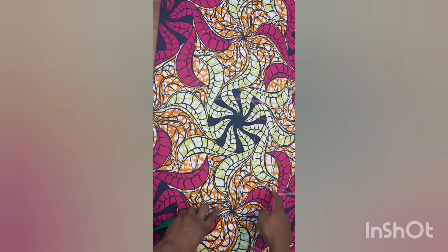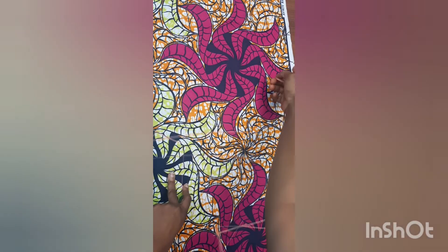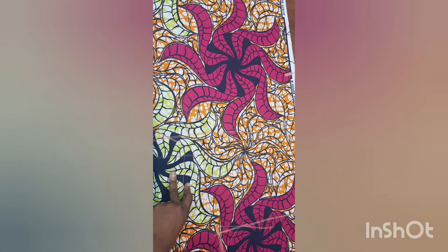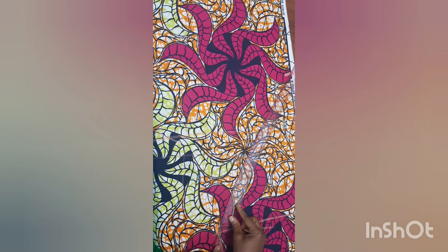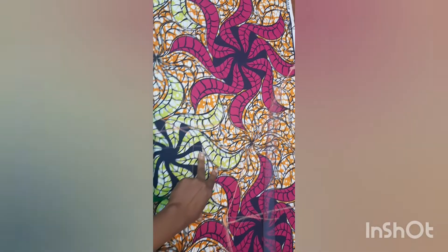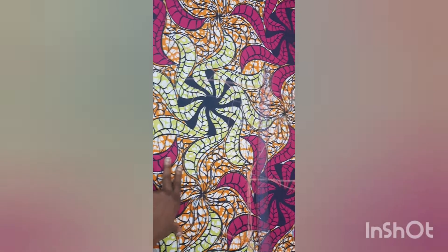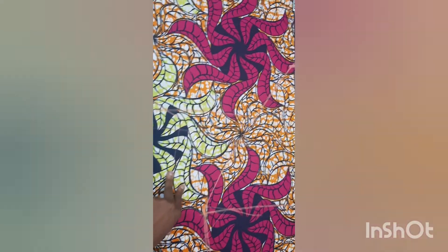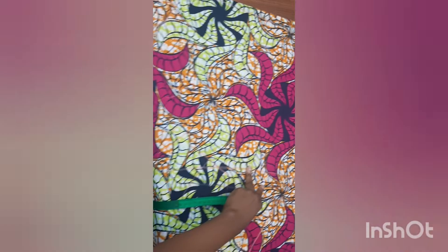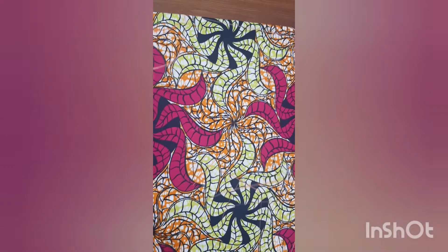From these hip points, I'll connect them straight up to my sleeve opening using my curved ruler. I'll connect them like this, and mark them down, so you can see how the shape of the cloth will be.